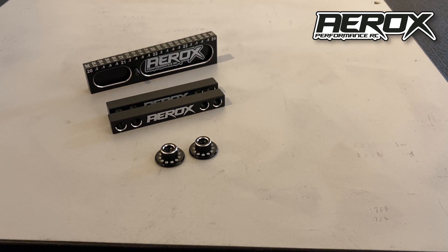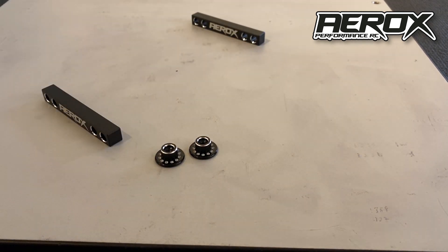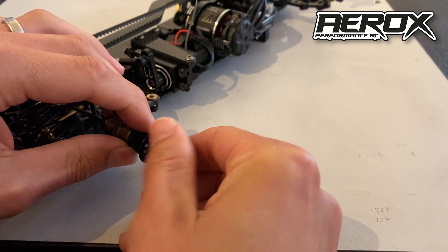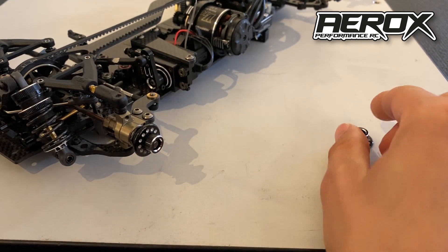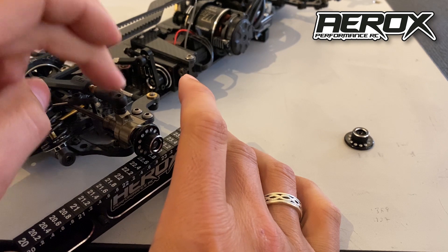The Aerox system is designed to get rid of that discrepancy in car design by measuring the droop to the center of the axle every time. It's pretty simple to use: you place the car on the 10mm block as normal, fasten the droop disc onto the wheel, and measure the droop on the droop gauge as you would normally.